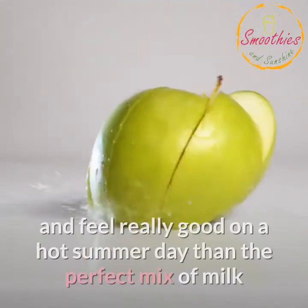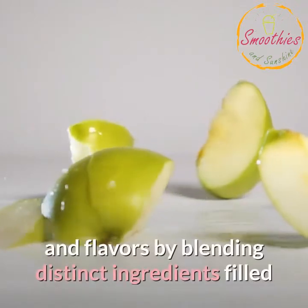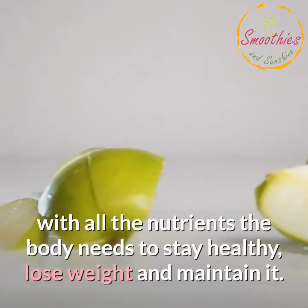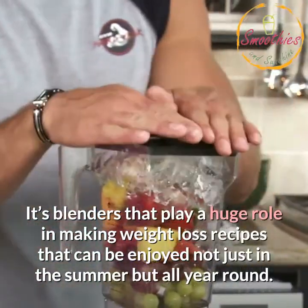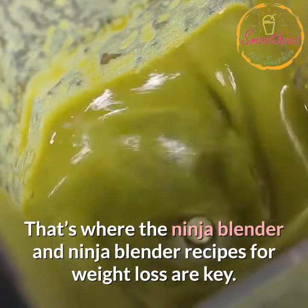There are very few things that taste and feel really good on a hot summer day than the perfect mix of milk and flavors by blending distinct ingredients filled with all the nutrients the body needs to stay healthy, lose weight and maintain it. It's blenders that play a huge role in making weight loss recipes that can be enjoyed not just in the summer but all year round. That's where the Ninja Blender and Ninja Blender recipes for weight loss are key.